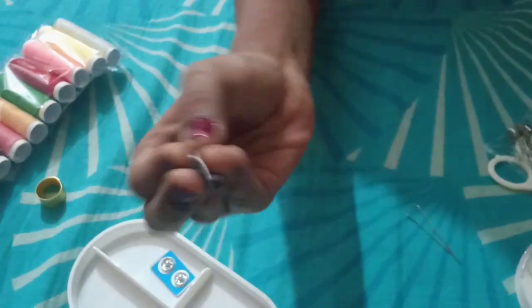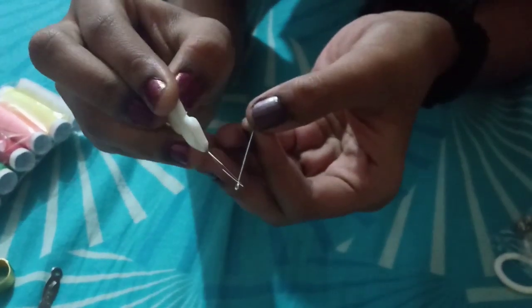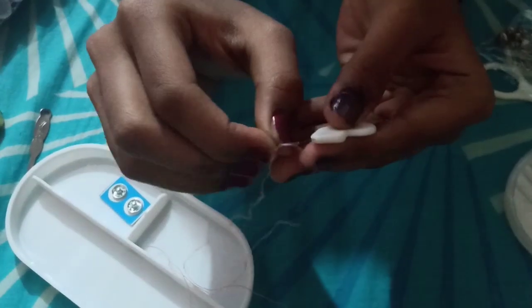This is a needle threader. You can use it to put thread inside the needle when you can't see well enough to do so, since the needle hole is very thin. Just insert the threader into the needle, it goes in easily, then put the thread inside the loop and pull the threader back out — your thread will be inside the needle. See how simple this works. This part is very delicate so handle it with care.